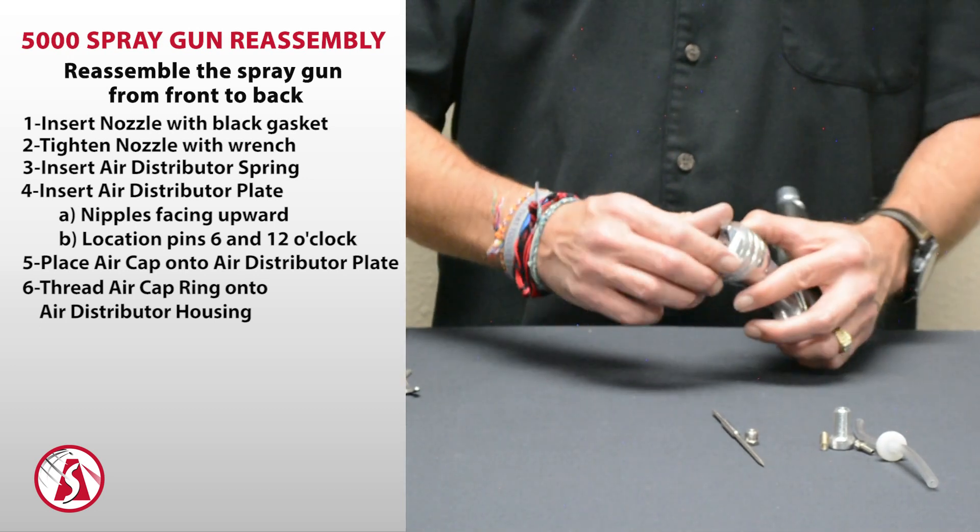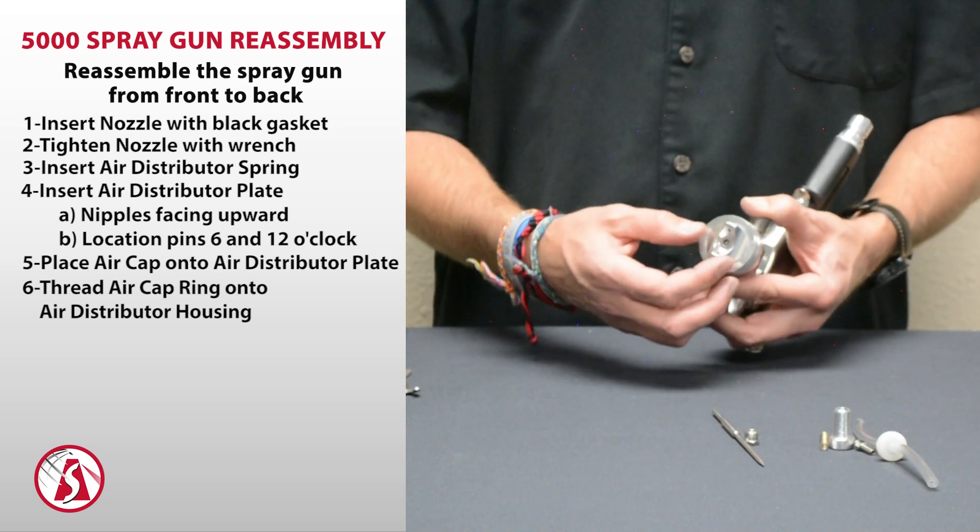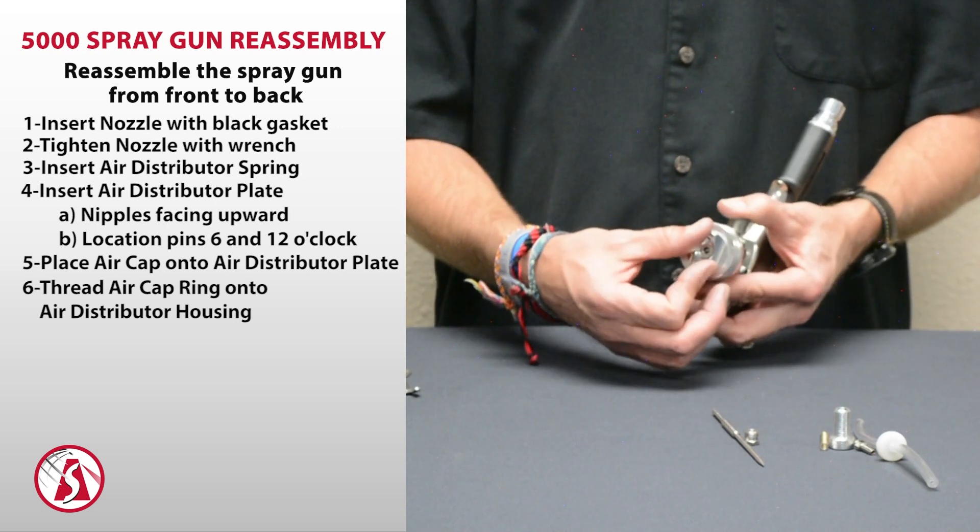So you just want to check that. It's the plate, the ring, and the spring that create this clicking design and the rotatable air cap.